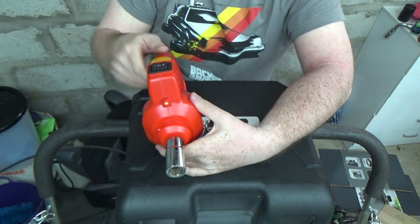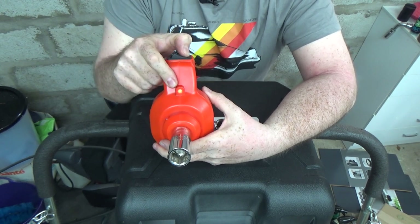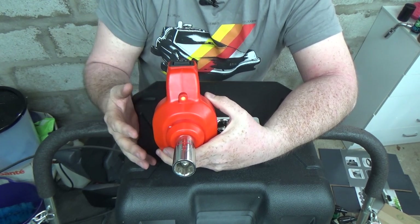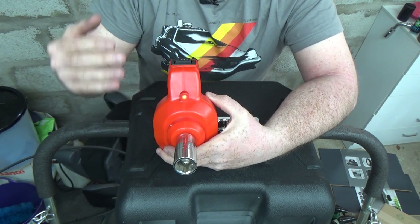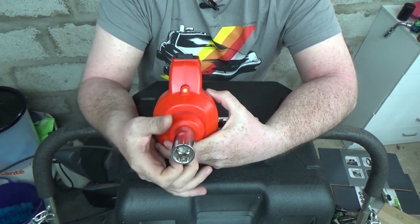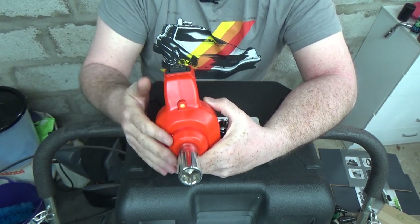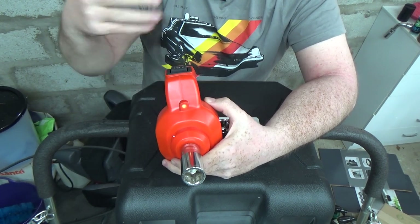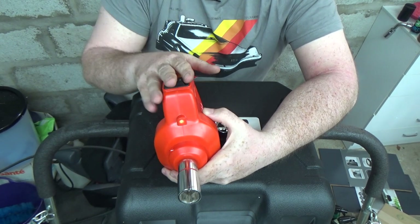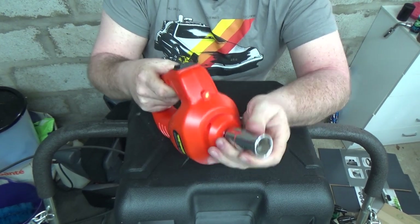The way this works is a clever idea: there's a weighted flywheel inside. When you press and hold, it spins that up and builds up energy, then essentially pops a clutch — suddenly transferring all that built-up rotational energy and torque into the shaft, which spins the nut and helps break it free. Its maximum torque is 340 Newton metres, or 250 pound-feet of torque. It's not an instant hit; you press and hold and wait. I've had really good success with this so far.